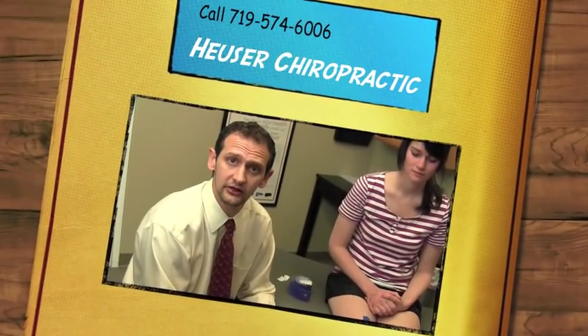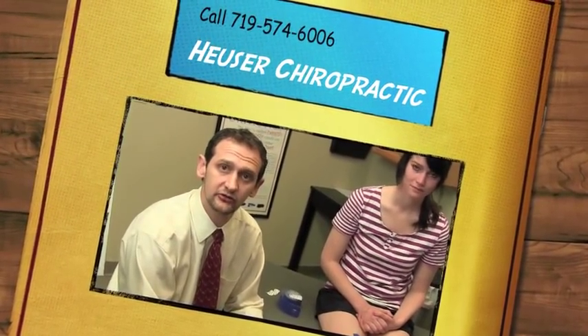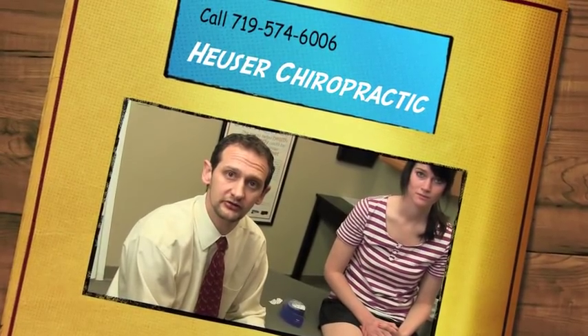This has been one of our demonstrations for applying kinesiology tape to a knee. Please visit us at freespinalexam.com and if you get a chance, come in and see us — we'll see if we can help you out with your knee problems. Thanks a lot.